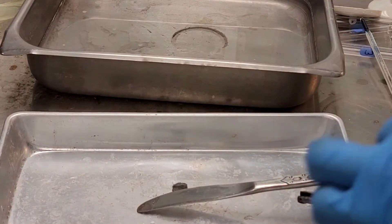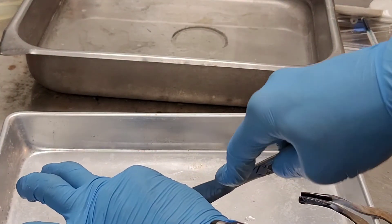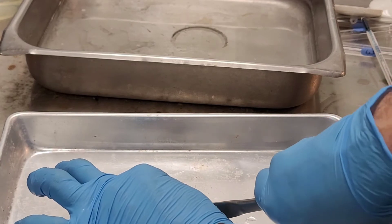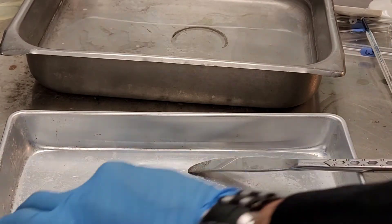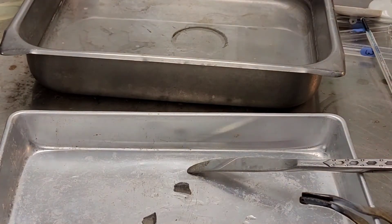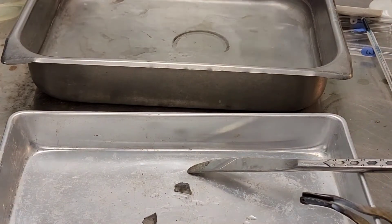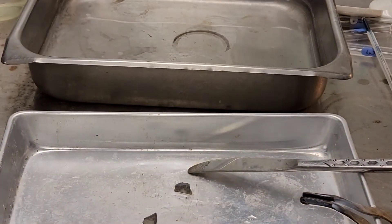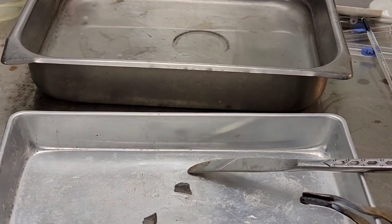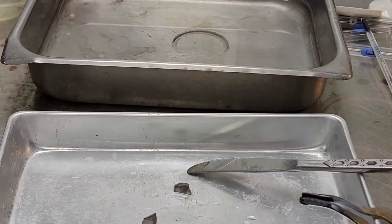Let's do another little test with lithium. Again, got to be careful with it — it is potentially nasty stuff. Just in case of how this goes, this pan back here has plain water in it, and I'm going to put another drop of phenolphthalein. If the water turns into an acid, it will stay clear. And if it turns into a base, then we'll notice it turned purple.